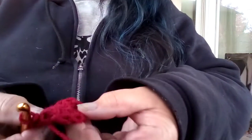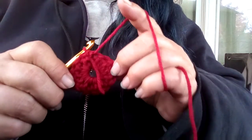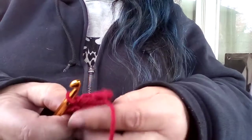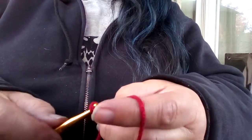Then we're supposed to do two double crochets in each stitch all the way around. I'm gonna leave that tail hanging out because that kind of tells me where the inside is, and as it's getting bigger it helps me to pull it. If I gotta put double crochets in, I'm gonna chain three.